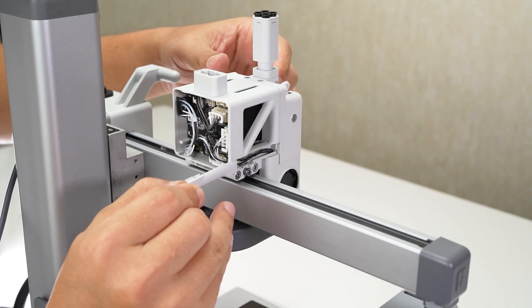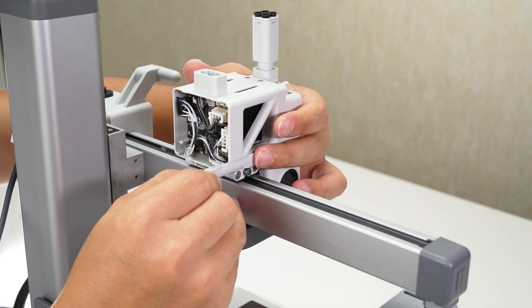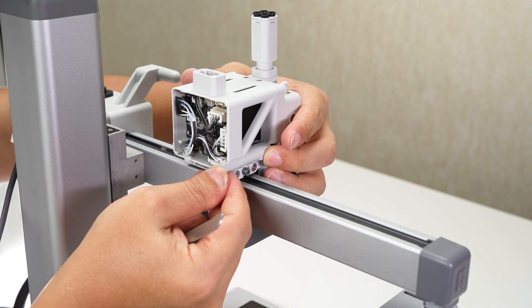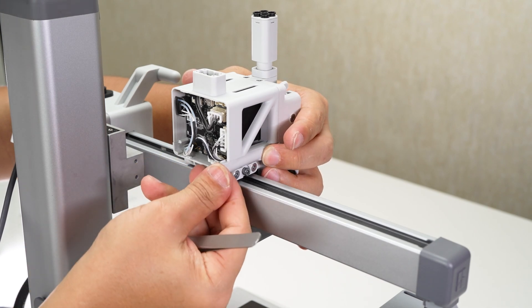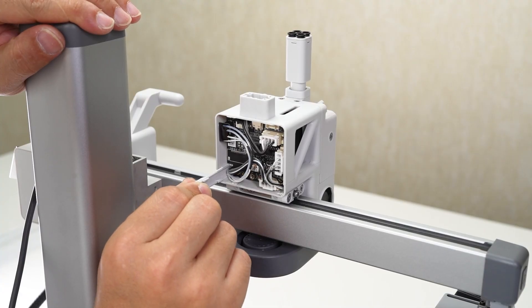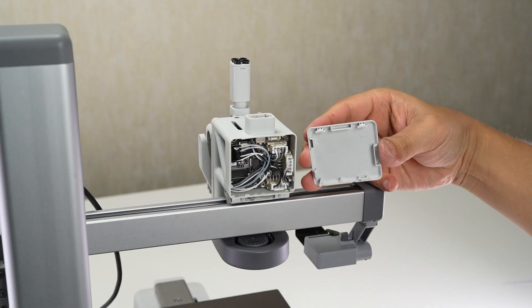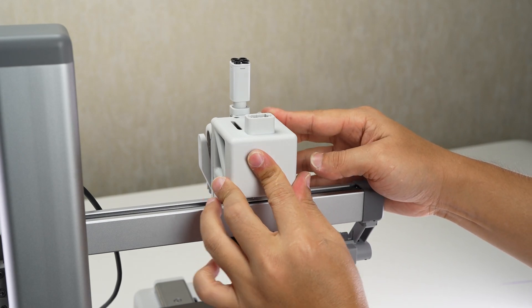Check the cables and make sure the installation direction is correct, then install the side covers on both sides in place. Press the rear cover into place after confirming that the installation direction is correct.